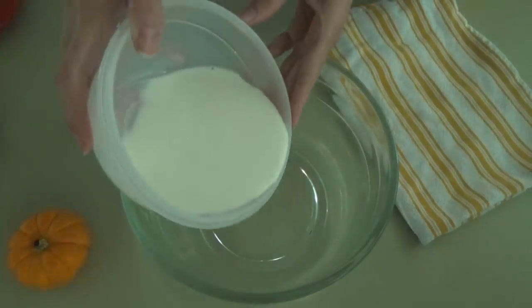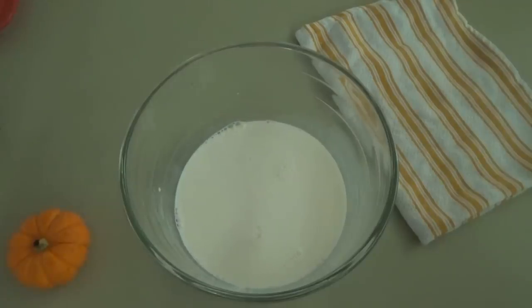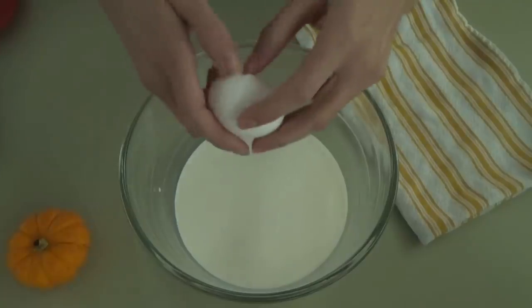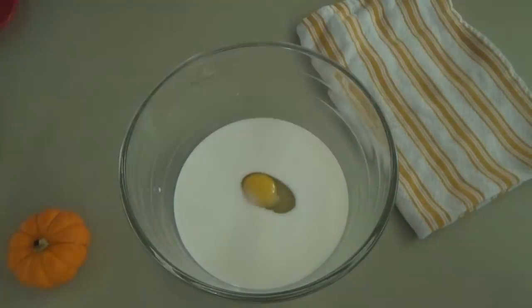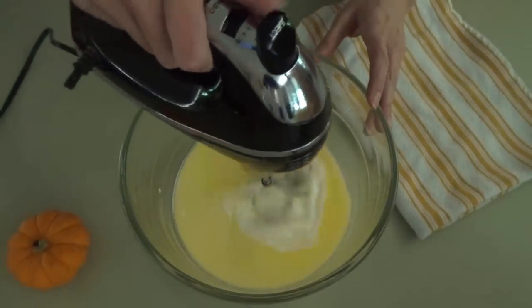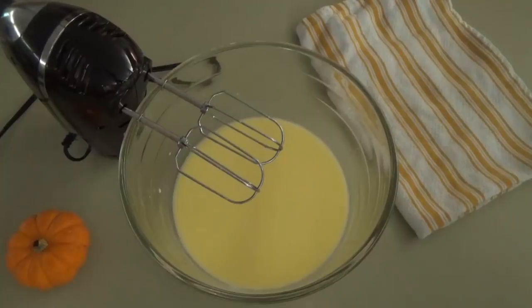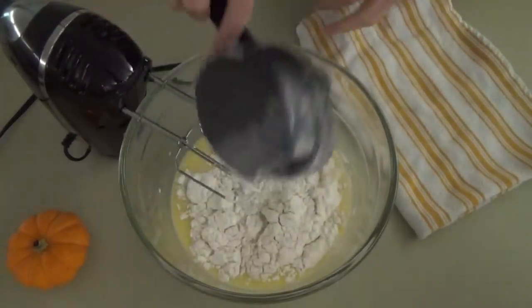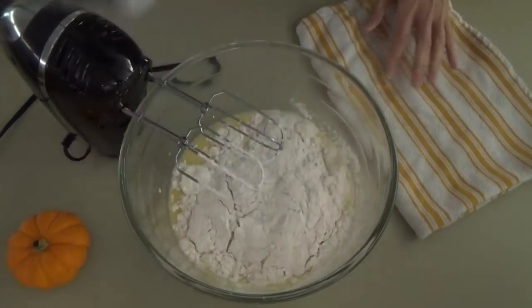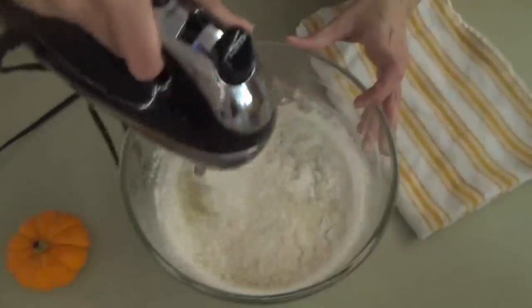In this bowl we're putting in one and one-fourth cups of warm milk — not too hot, not too cool, just right. Now we're putting in a quarter cup of sugar, one egg at room temperature, one teaspoon of salt, and a quarter cup of melted butter. We're going to mix this together until the egg is nicely incorporated, then we'll start adding in our all-purpose flour — two cups — still using the beater attachments on the mixer.